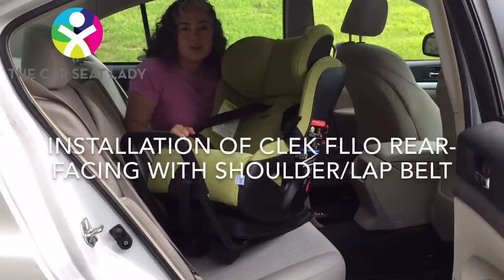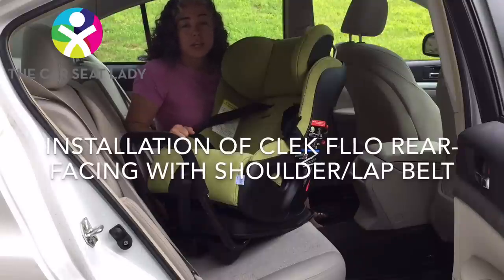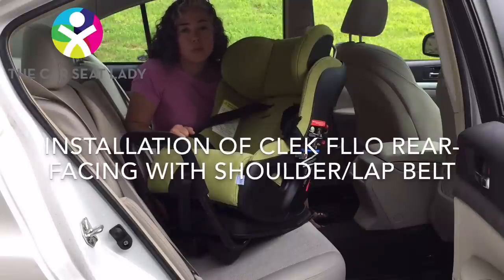Welcome to the Car Seat Lady videos. I'm going to show you how to install the Kleck Flow rear-facing using the vehicle's lap and shoulder belt.